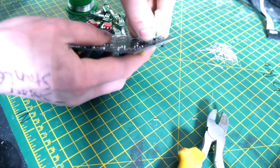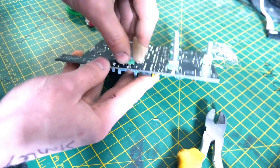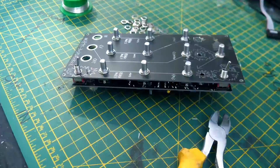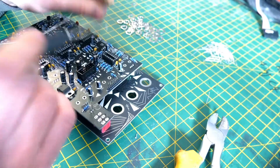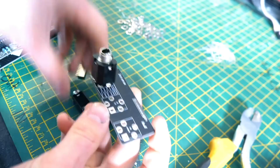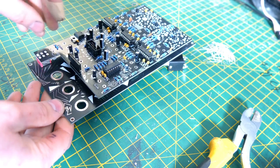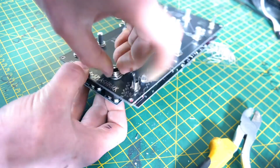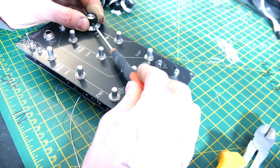Make sure everything's the right way round, then flip it over and pop in the potentiometers, LEDs, and switches. Make sure you don't solder those until you put the panel on to ensure everything is perfectly lined up — otherwise you might cause damage. Solder them all down and make sure all the solder is nice and strong. Then do the board with the jack sockets, put it down, tie it up, and solder it afterwards when it's all in place.